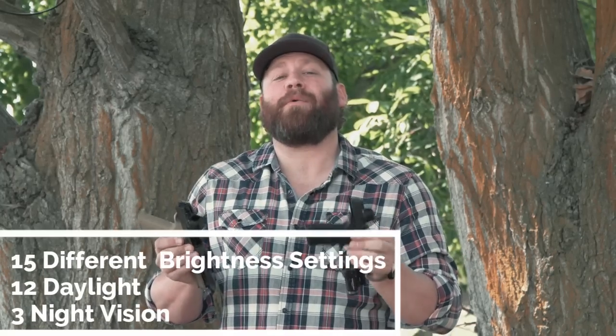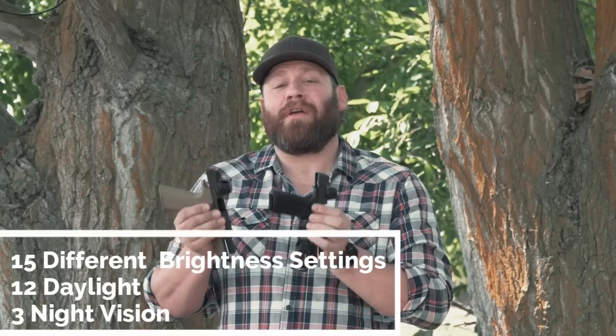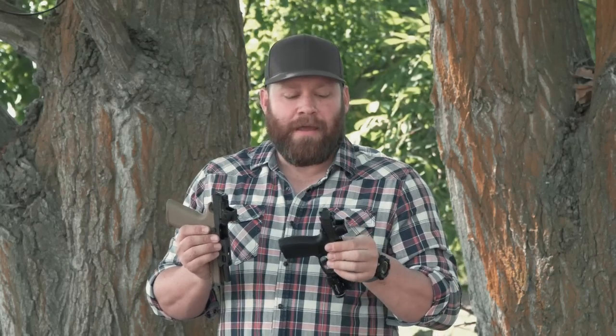Kudos to Sig for coming out with something substantially better than what they've had before — so far I'm impressed. One thing I almost forgot: this has 15 brightness settings — 12 standard daylight settings and 3 night-vision settings. It has a special coating that works really well with Gen 3+ night vision optics, so if you have a PVS-14 or a set of binos, this optic is set up very well for that.